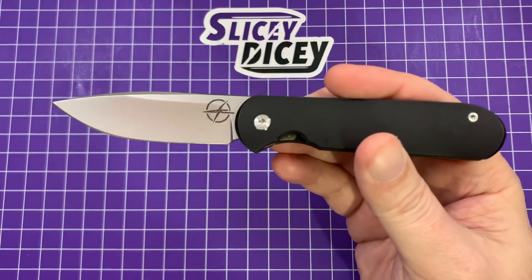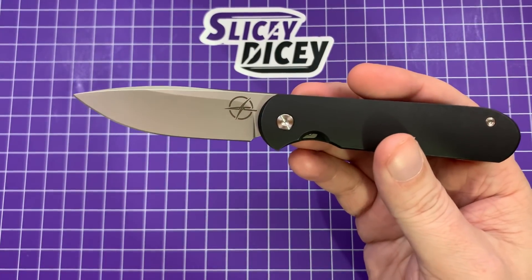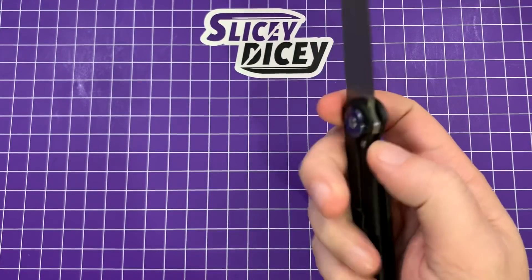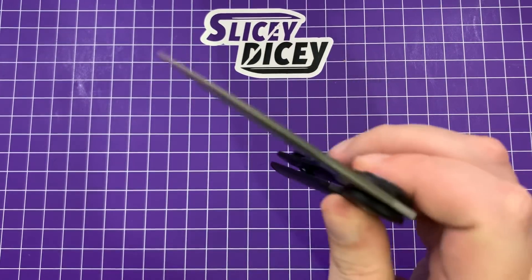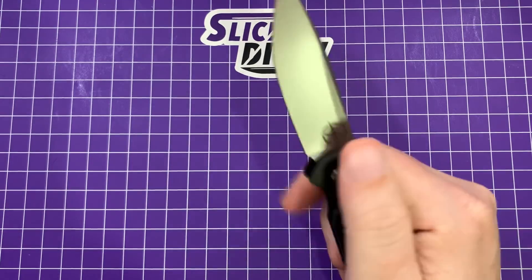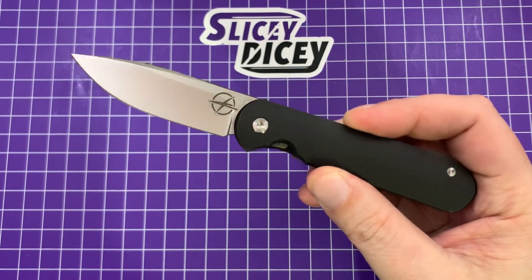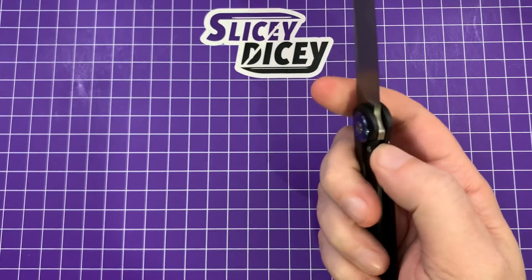The action is pretty darn good. One thing I noticed in the pictures — I'm sure they could have made that logo bigger, but it probably would have taken a lot of science. The action is really good though. Oh yeah, that's very good. That is excellent. I have to say that is pretty good.